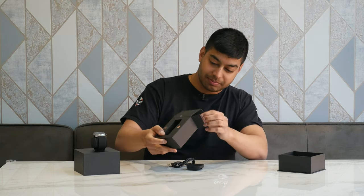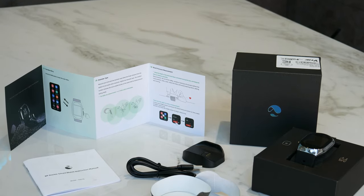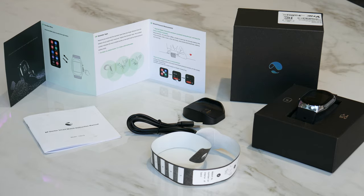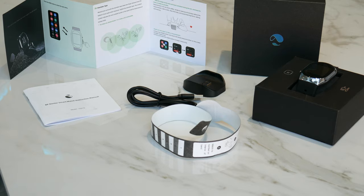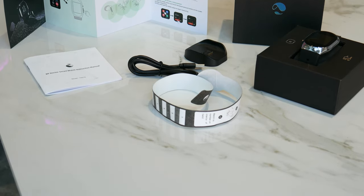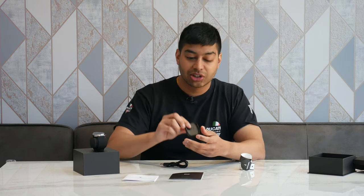Open it up and see what we get. The first thing is the BP Doctor smartwatch instruction manual — a guide covering all the features and how to use the smart monitor. You've also got a quick start guide in full colour covering initial setup and how to take your blood pressure reading. Then you've got your charging dock.